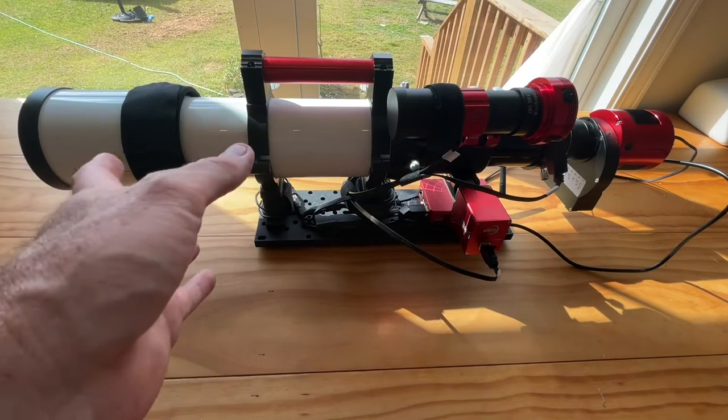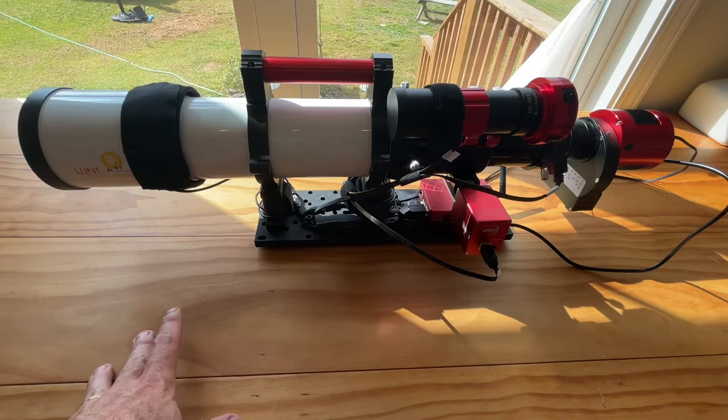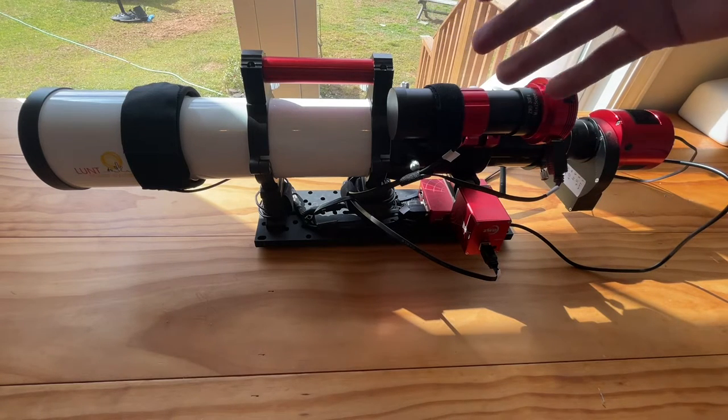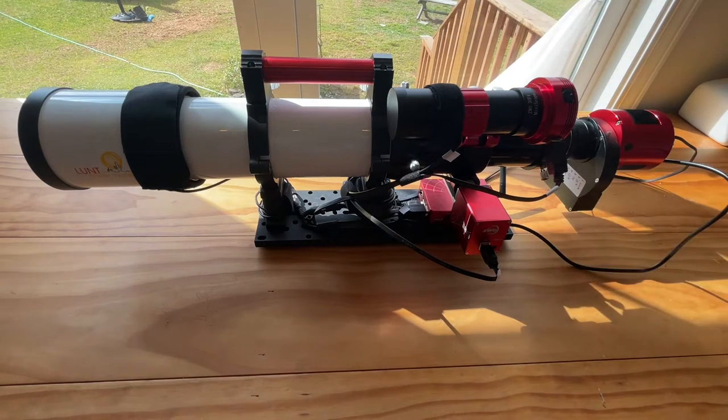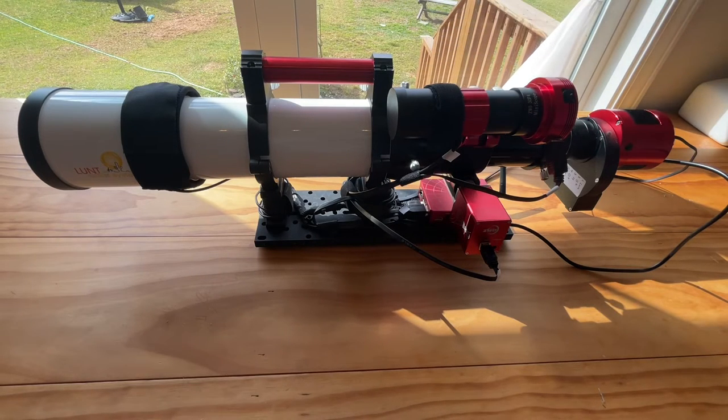Welcome back. What I have in front of me is Lunt Solar System's 80MT, part of their modular Lunt system. It's designed for nighttime and daytime solar use by simply removing a module and replacing it. It's very convertible in that sense and that was really appealing to me.